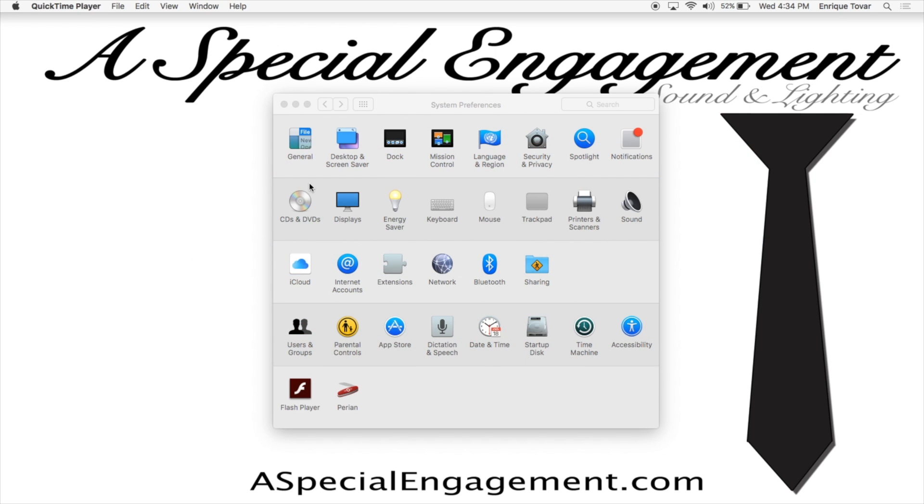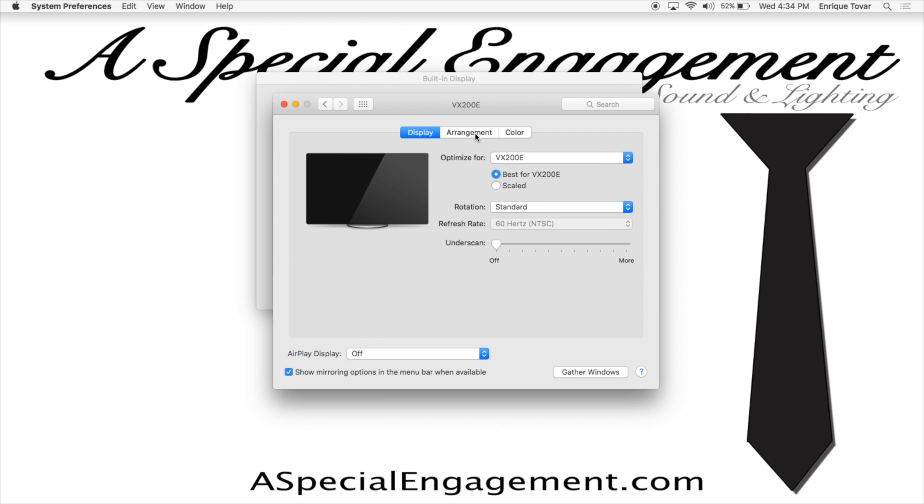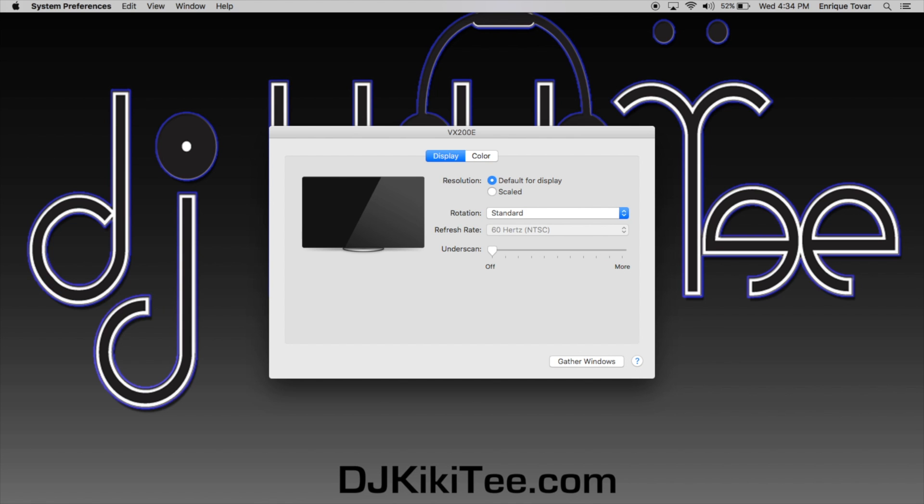The first thing you want to do is, on your Mac, go to System Preferences, click on Display, click on Arrangement, and you want to uncheck Mirror Display. Once you've done that, go ahead and exit out of that.